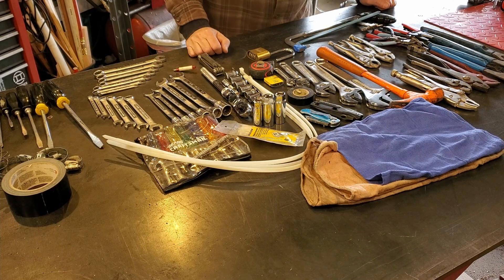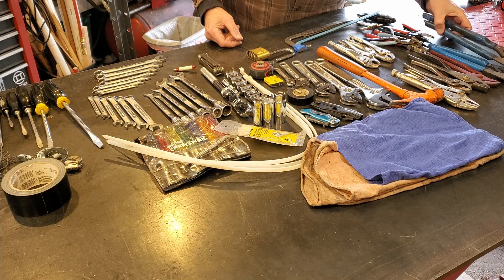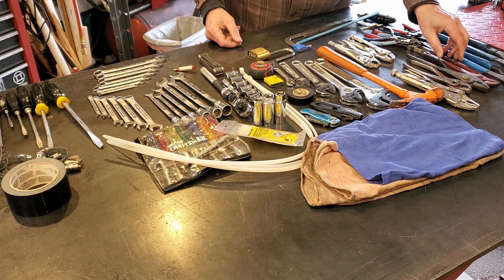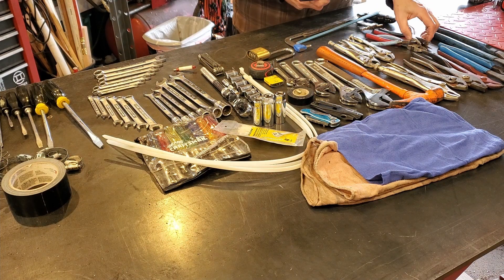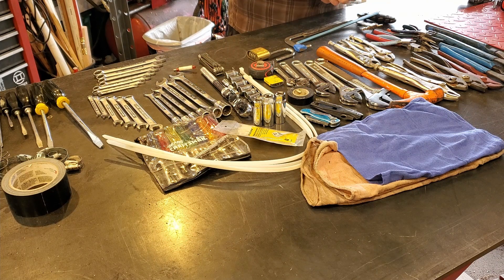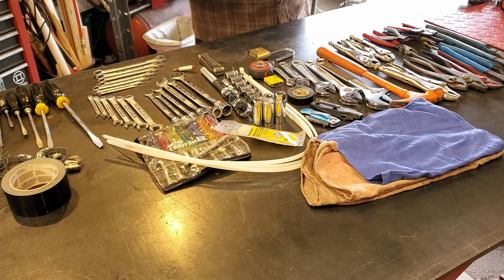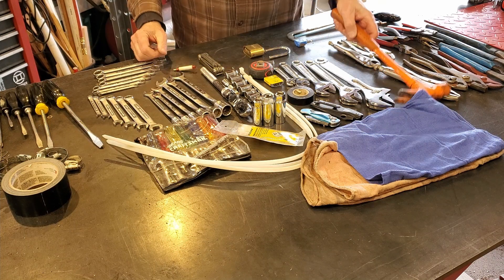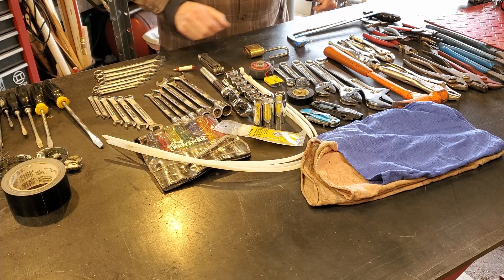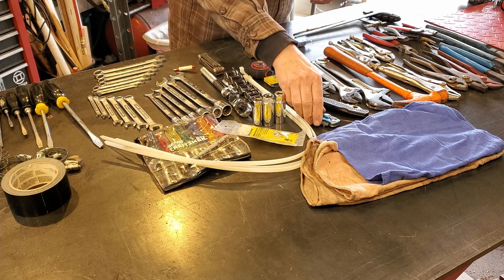So what should you be carrying in your toolbox for your off-road vehicle? Well, I have no idea, but here's what I carry. I've got big channel locks, medium-sized channel locks, small channel locks, big and small pliers, three pairs of vice grips, two sets of straight needle nose, a set of curved needle nose, a wire stripper, a pair of side cutters, a small pair of electrical cutters, a hacksaw with some blades, a big hammer, four or five sizes of crescent wrench, a Spyderco, and a box cutter.